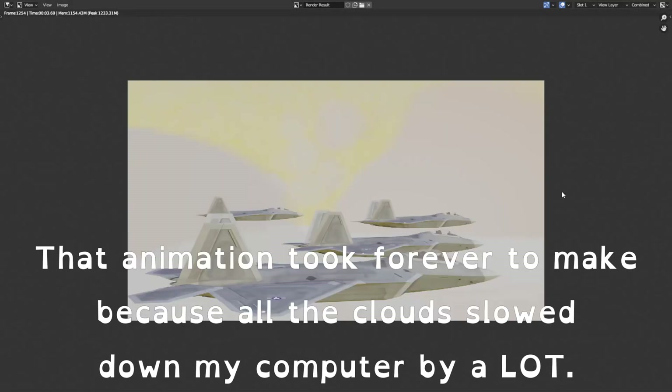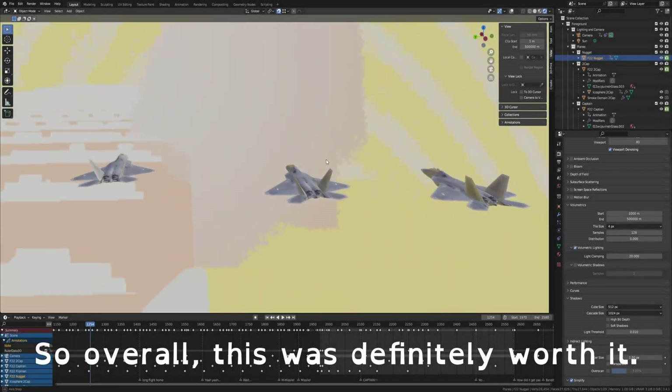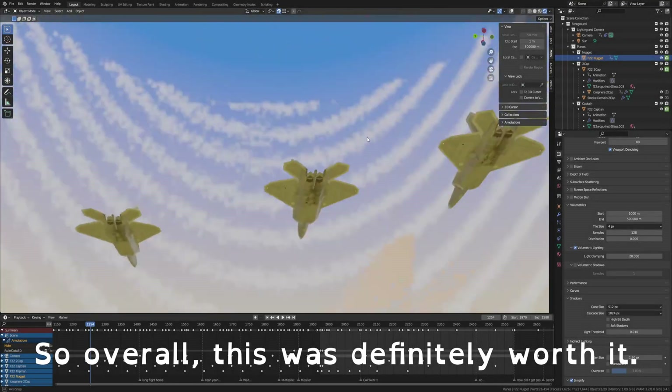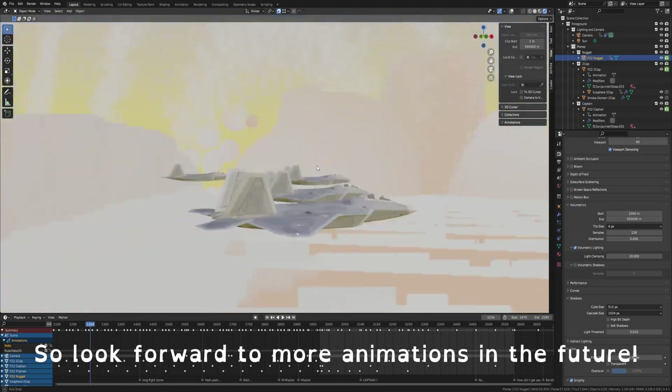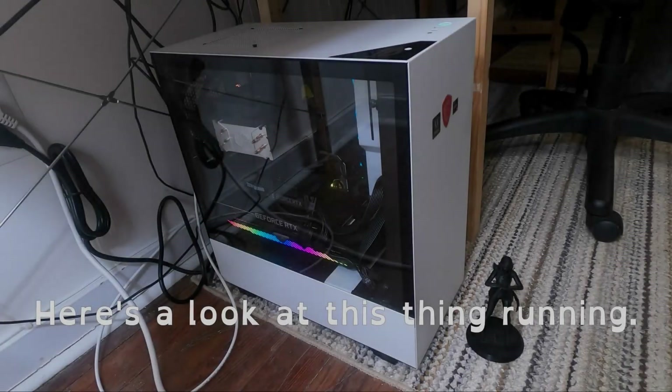That animation took forever to make because all the clouds slowed down my computer by a lot. So overall, this was definitely worth it — and that's good news for you guys! So look forward to more animations in the future. Here's a look at this thing running.